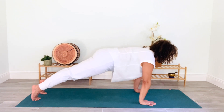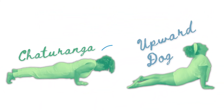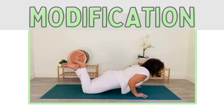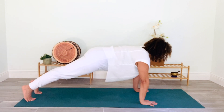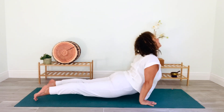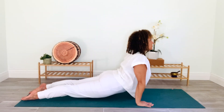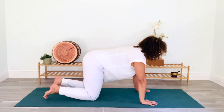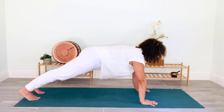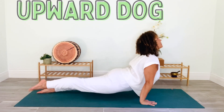Inhale to plank, shift forward and slowly lower down into chaturanga. Great job. Now for the final transition: chaturanga to upward facing dog. You can modify by resting your knees on the mat. We exhale to chaturanga and inhale to upward dog. From plank pose, take a deep breath in, then exhale lowering to chaturanga, inhale — lower the hips, lift your head and pull your heart forward into upward facing dog. Your toes and fingers ground into the earth as every other part of your body lifts up. Expand through the chest while pulling your shoulders downward. Return to table and we'll do that one more time: inhale to plank, shift forward, exhale chaturanga, breathe in — pull your heart forward to upward facing dog and hold.